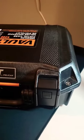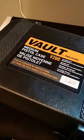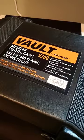Hey guys, I noticed a couple people commenting about this Pelican case and thought I'd make a quick video about it. First things first, this is the Vault V200 by Pelican, and it is made of really, really high quality plastic.